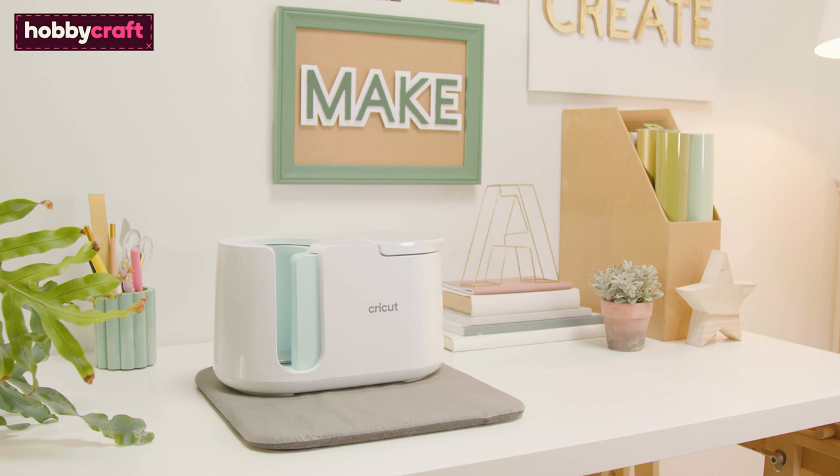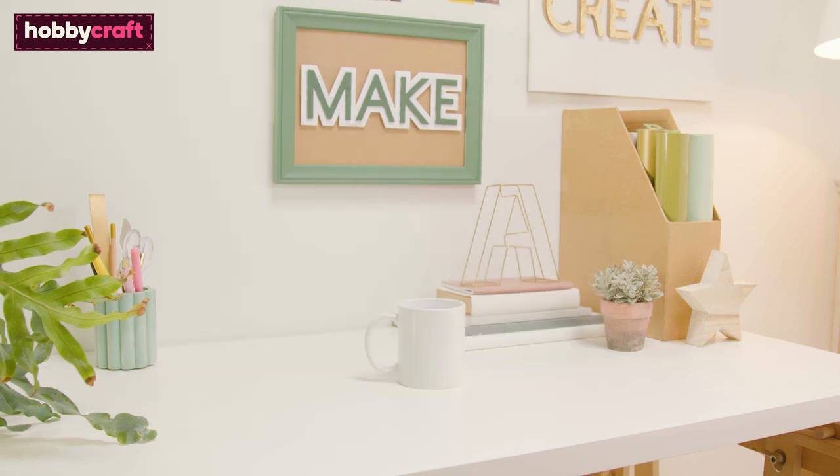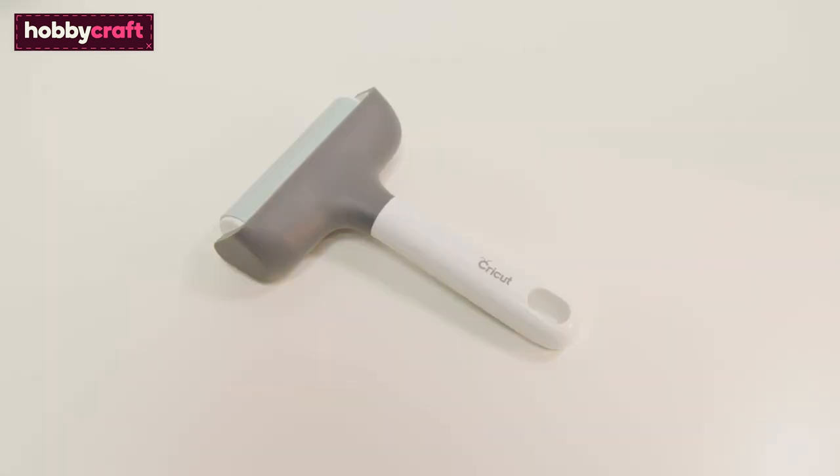For this project you will need a Cricut mug press positioned on a heat resistant surface — we've used the EasyPress mat here. You'll also need a Cricut Maker 3 and 12x12 light grip cutting mat, an infusible ink compatible blank mug, an infusible ink sheet, heat resistant tape, and Cricut tools.